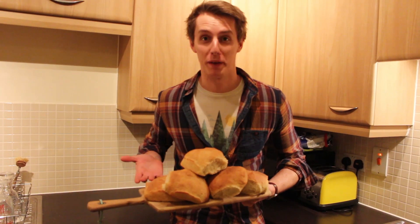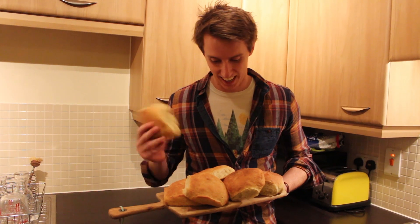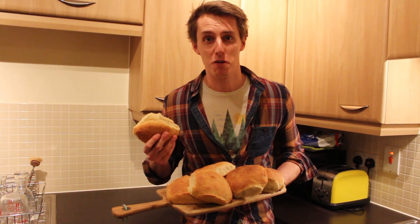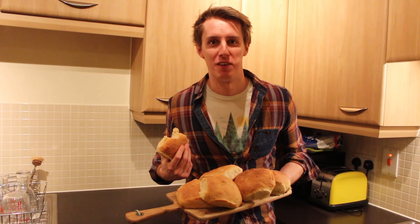So there we go — beer bread! Well, beer rolls. They're all cooled down, I've split them up, and I'm really pleased with them. I don't know if they taste like beer yet, but yeah, it's that easy. You just use bread mix, and instead of putting water and yeast in, you pop your favourite beer in. Mmm, delicious! I'll see you next time. Thanks for watching.